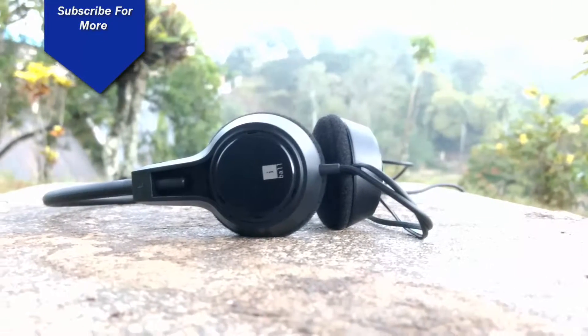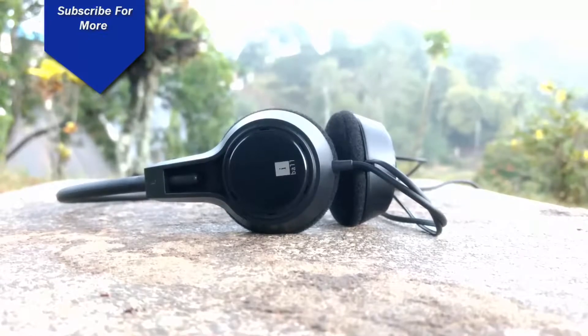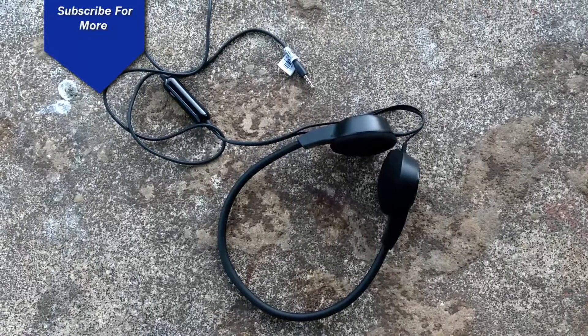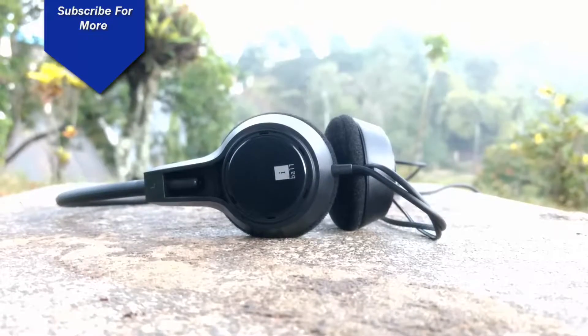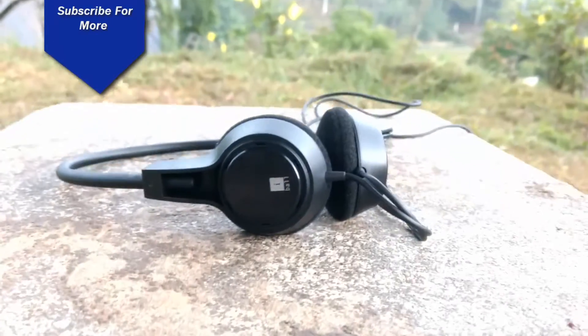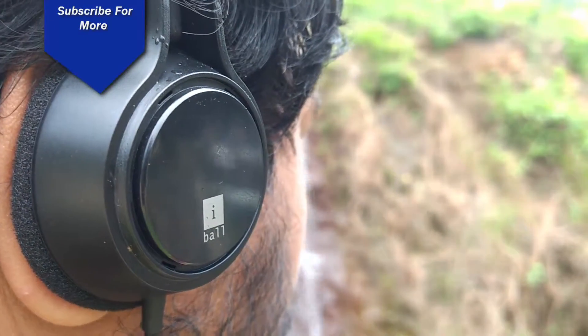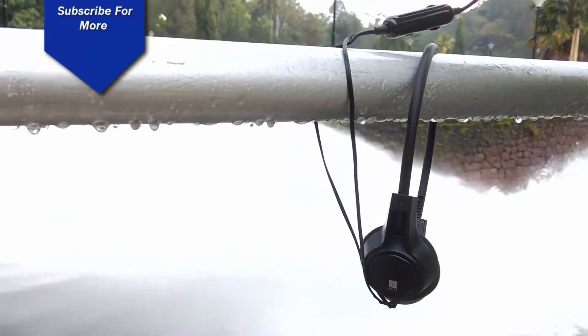The speaker has a 0.4 centimeter driver unit, which is pretty good for sound output. The mic is an omnidirectional mic, also with a 0.4 centimeter driver. It has a compatibility button to solve compatibility issues. The design and build quality seem great for the Jovial C9.